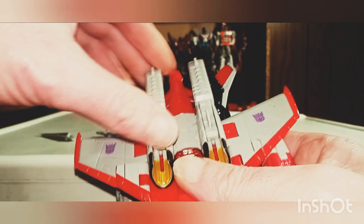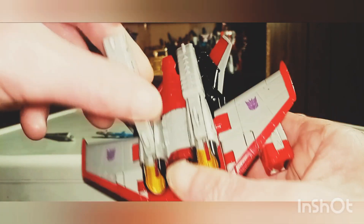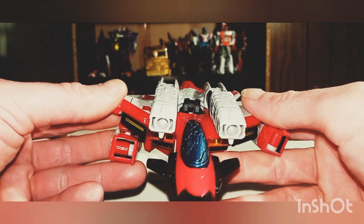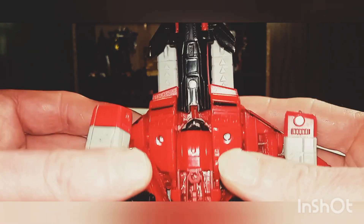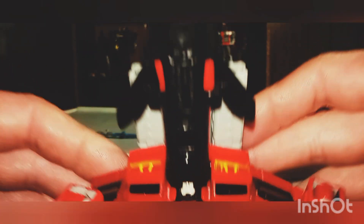Here's what he looks like all decked out in his jet mode. Very nicely done — I love this jet mode. One thing you can do: you can bring his cannons up, and that's cool. There's his head tucked in under there. And here's the back of him. He does have a little bit of face syndrome — you can see his face there a little bit. It's all good though, all the pieces gotta go somewhere.